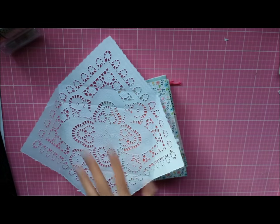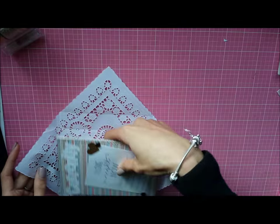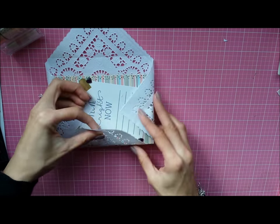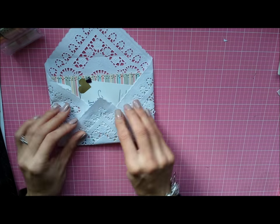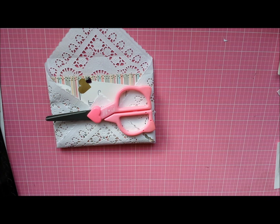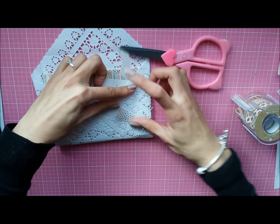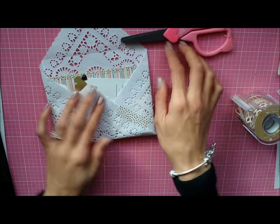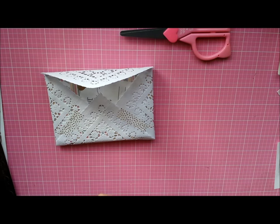Here is one of those doilies from the One Spot, and I'm going to make an envelope with it. You have to be really careful because I ripped mine — it's super thin and I kept tugging on it. So I'm using some washi tape to adhere it, and then I'm going to use some baker's twine to wrap around the envelope.